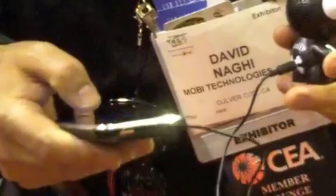Oh great, so can you show us how it works? Sure — simply plug in the cord from your device and you start playing your music.